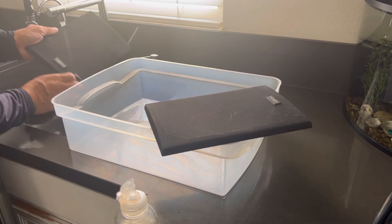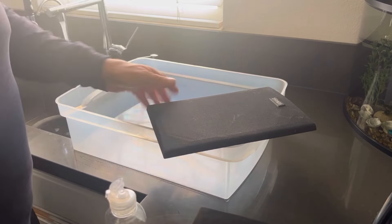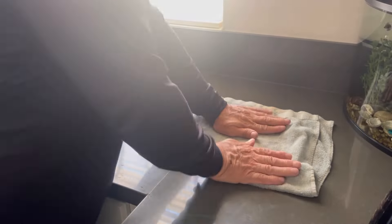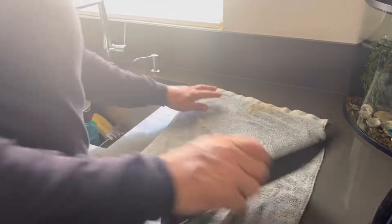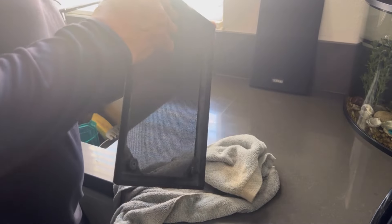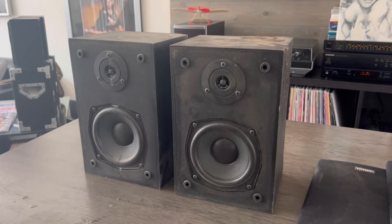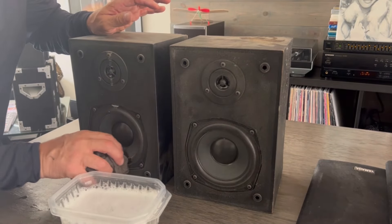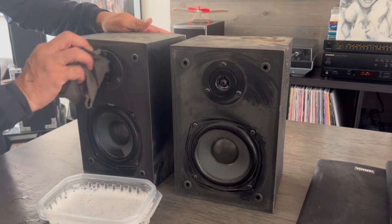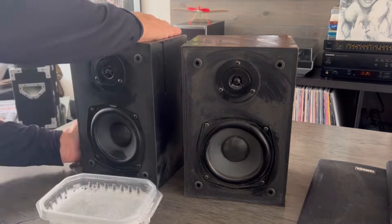First, I took a little bit of hot water and some soap and washed down the grills. Next I dried them off and set them out to dry. Then up on the cabinets, a little bit of soap and water to get them nice and cleaned before I take them down to the garage for paint prep.